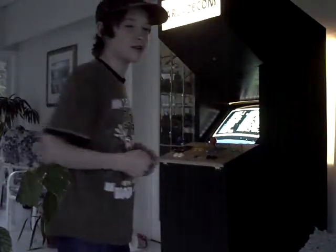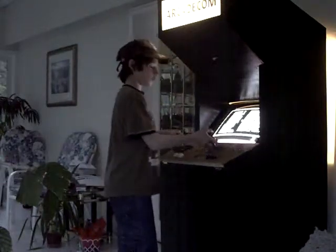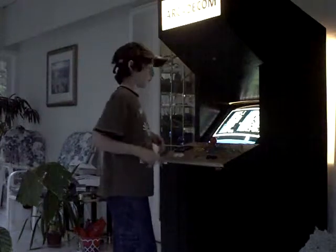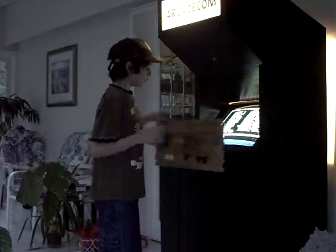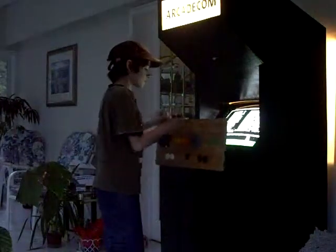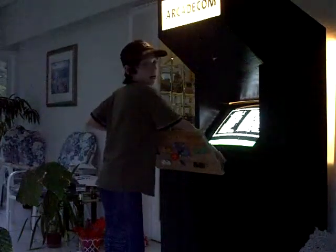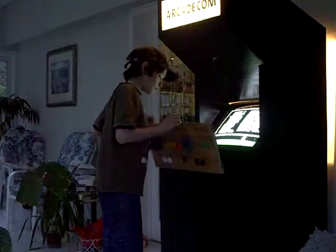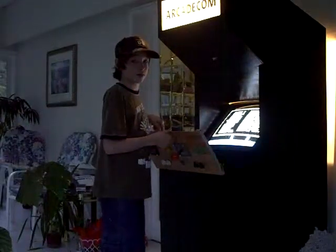Hi everybody, this is the arcade machine I built. I finished it about two days ago and it took me about four weeks to build. I've got joysticks and buttons and a mouse here, and then there's a marquee up there that says 'arcadecom.' There's a dial in here to adjust the brightness, TV controls, a power button for the computer, and an iPad which takes the signals from these buttons and converts them into a button press on the keyboard.